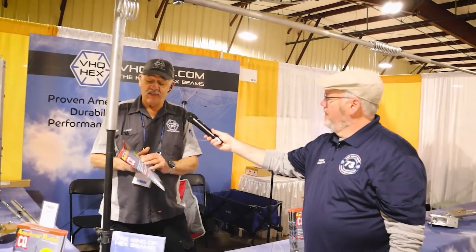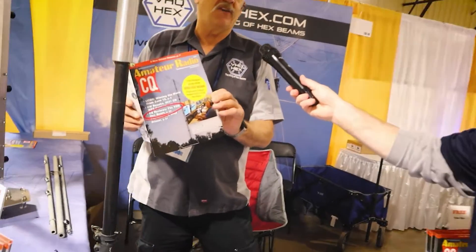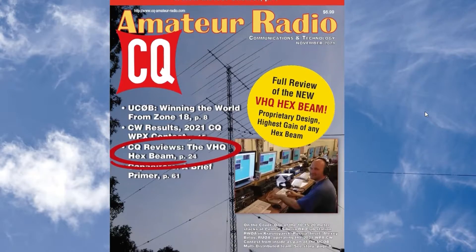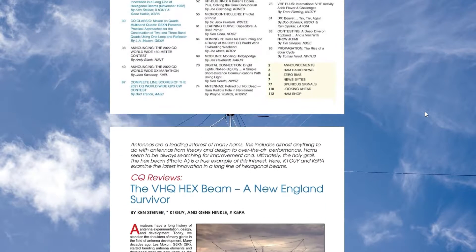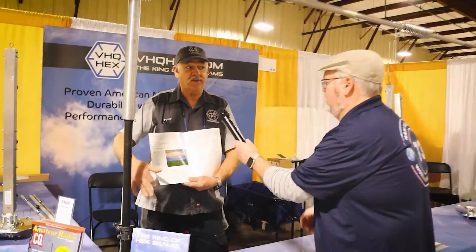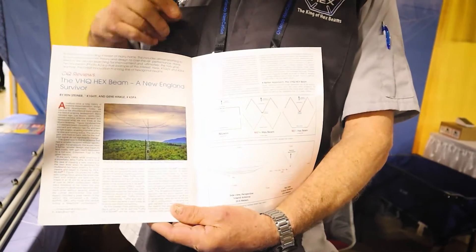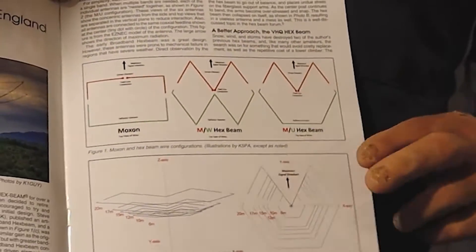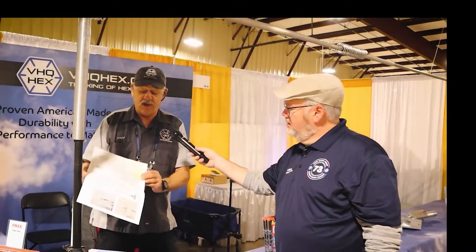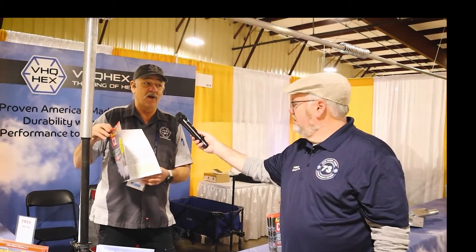When I first came out with this, these guys did a six-page review article in CQ Magazine. It's available on my website vhqhex.com as a PDF. It explains everything from the inception and design of the hex beam - the original hex beam by Traffy - and shows all the design modifications up to the modern M over U design hex beam. It also goes into a review of my antenna with all the specs, all the gain figures. This is the highest gain hex beam on the market.